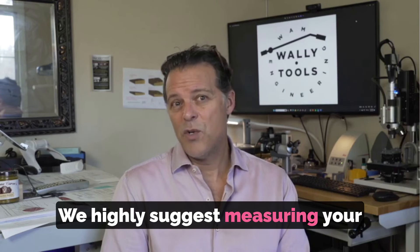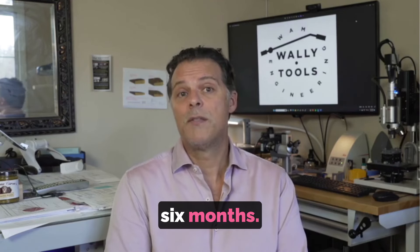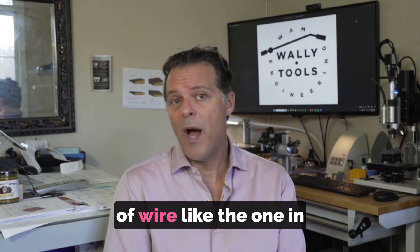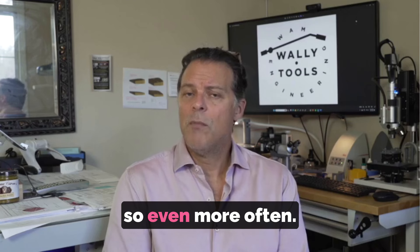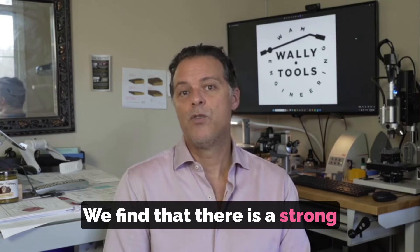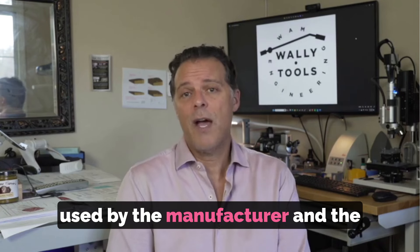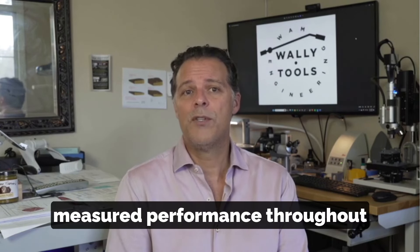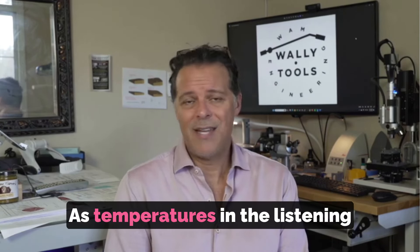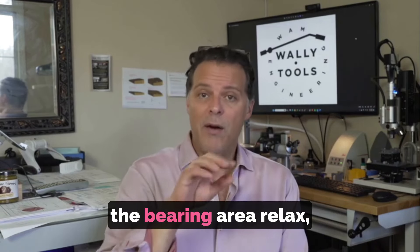We highly suggest measuring your tonearm's performance using the Wally Skater once every six months. If your arm has an exposed loop of wire like the one in the previous video, you should consider doing so even more often. We find that there is a strong relationship between the rigidity of the tonearm wire used by the manufacturer and the variability of the tonearm's measured performance throughout the year, as temperatures in the listening room vary and the wires near the bearing area change.